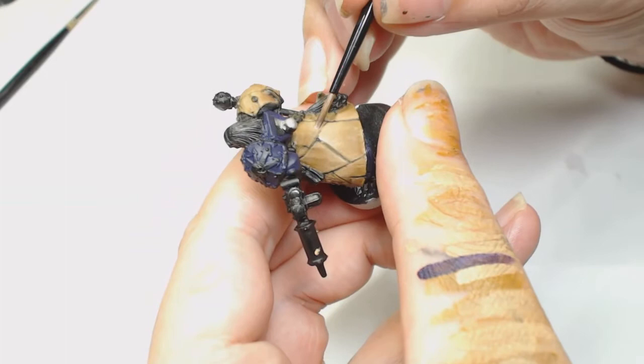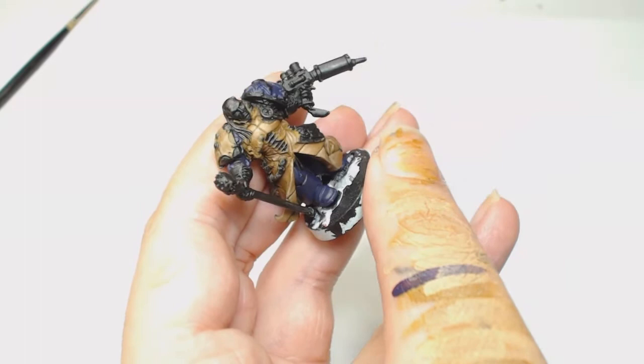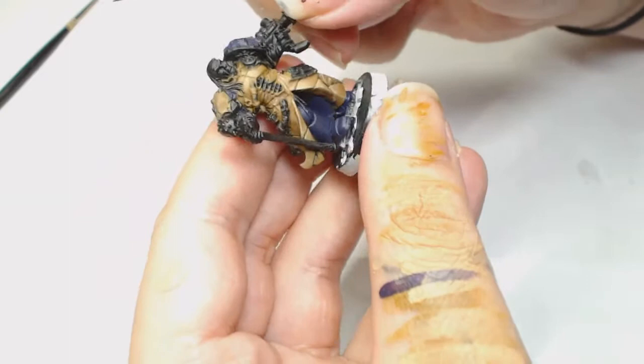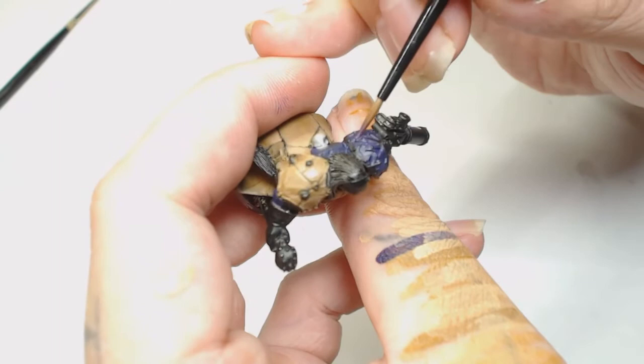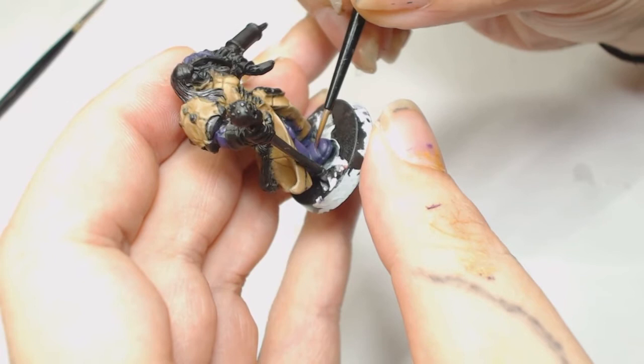Now we're using Naggaroth Night mixed with a bit of Xereus Purple by Games Workshop, and we're going to glaze that into the center of the shoulder pad, the knee pad, and the top of the boot as well. We're going to start glazing those up and highlighting them so we can see where the light is hitting. On that step, don't worry too much if it runs into the grooves on his sigil because we're doing an oil wash later.